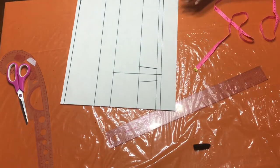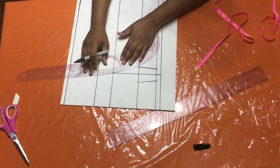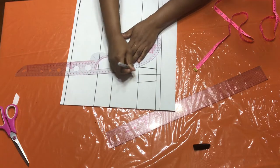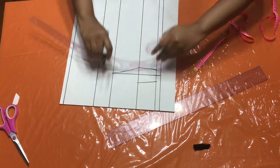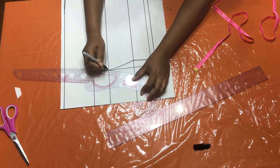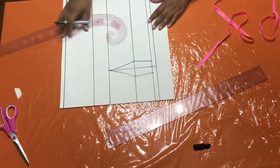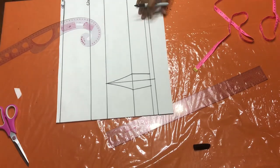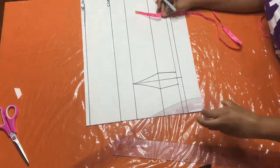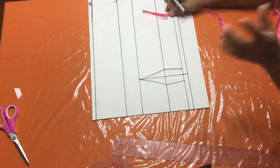Now I'm going to take my curve ruler and take a curve from my bust point, making a curve on one side and another curve on the other side. There you have your dart being formed. Remember this is going to be a bustier pattern, so you're going to need two darts.